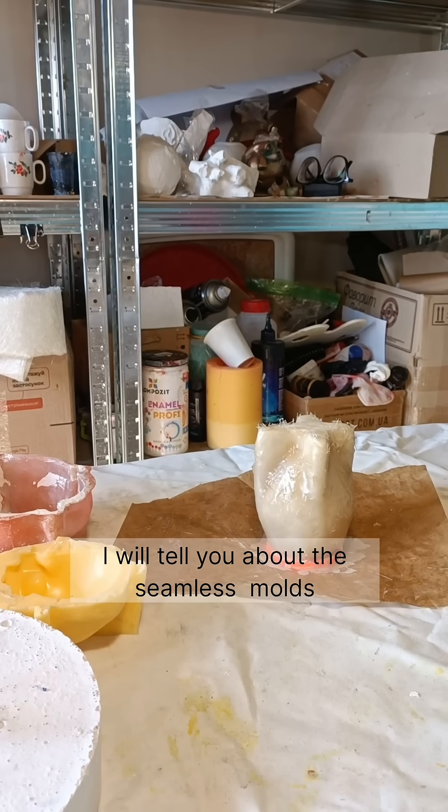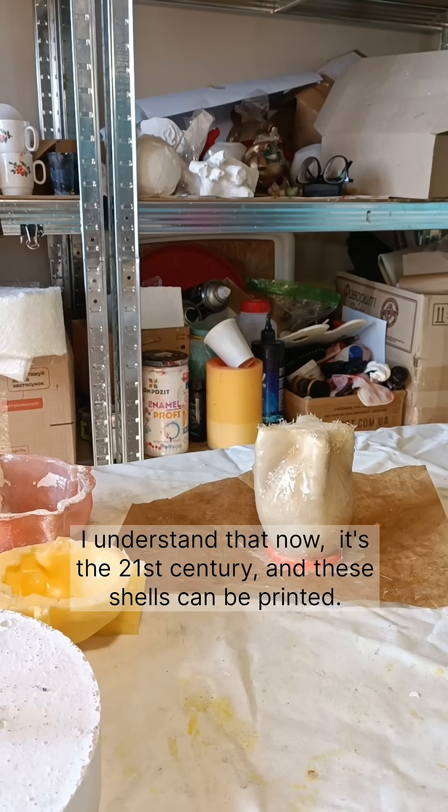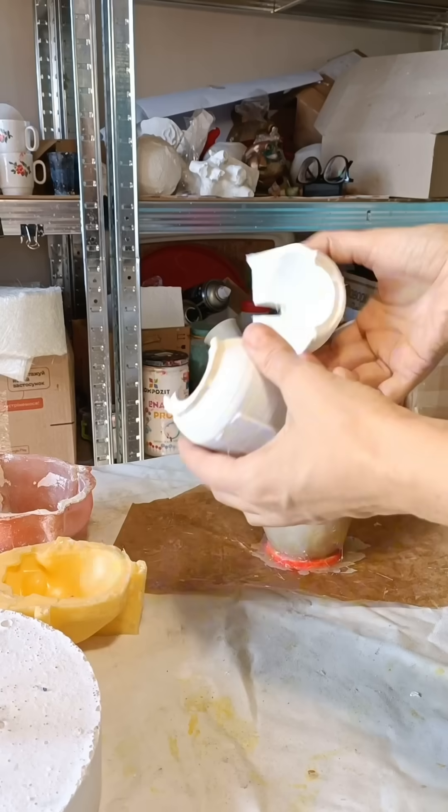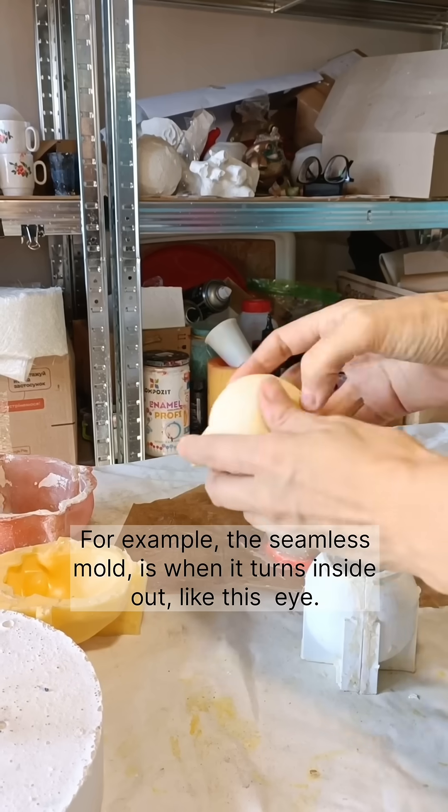I will tell you about seamless molds. In general, to create seamless molds, you need a support shell. Now it's the 21st century and these shells can be printed. For example, a seamless mold is one that turns inside out, like this eye.